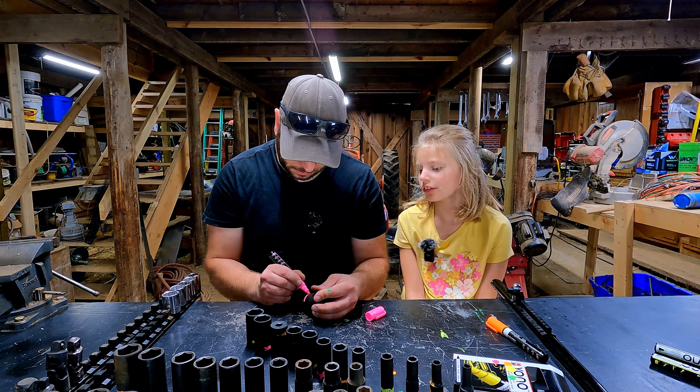Four done, a ton more to go. That's going to take some work. This one didn't turn out perfect — we got some missed spots, so grab the yellow marker. It happens. It doesn't always have to be perfect.